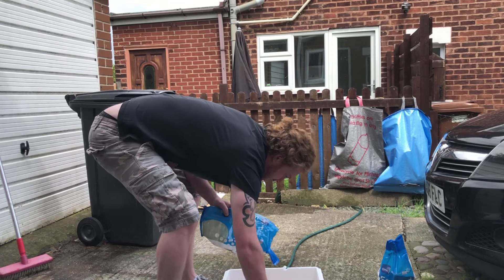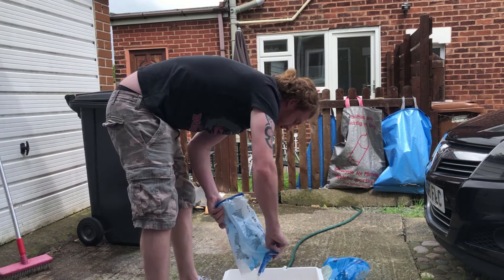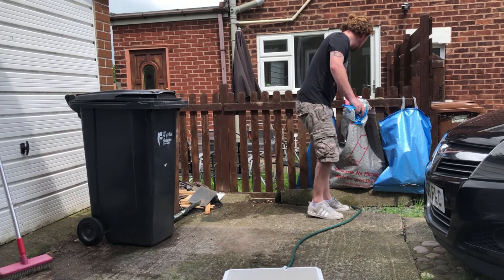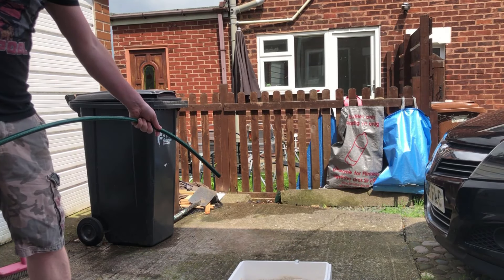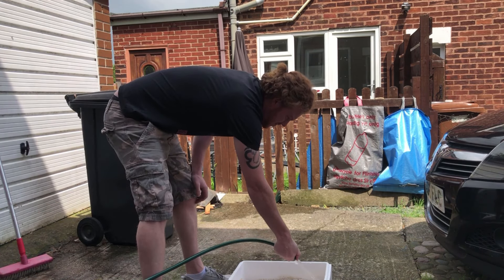Now we do the same with the sand. I put all my sand into this polystyrene box, and then — don't forget to recycle — I filled it with water and just kept washing and rinsing the sand through.